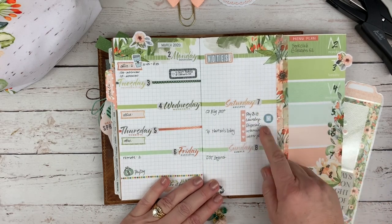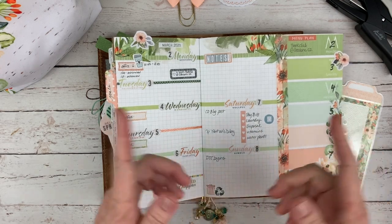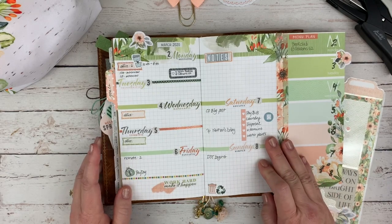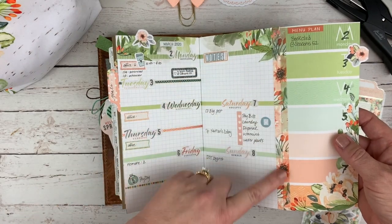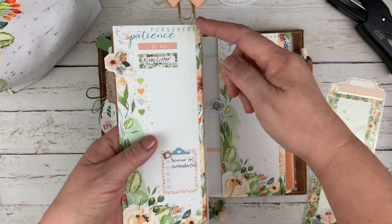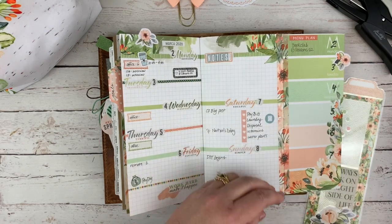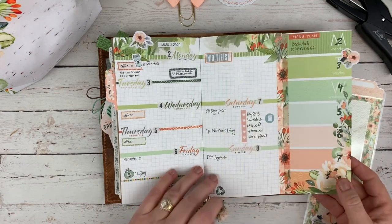These are my weekend chores — things I do every single weekend: I pay the bills, do the laundry, clean my disposal, refill my vitamin thing (the Monday through Sunday vitamin container), and water my house plants, otherwise I will kill them. I've been washi taping on this page that comes in the A5 kit. I simply cut it down — it's A5 sized so I cut off about an inch and a half — and washi tape it to the edge.